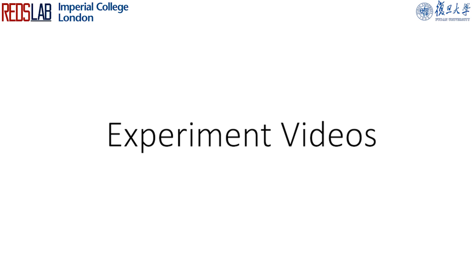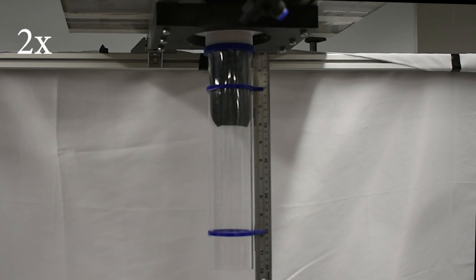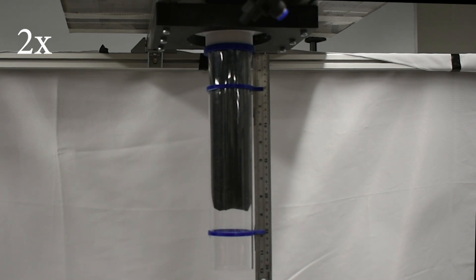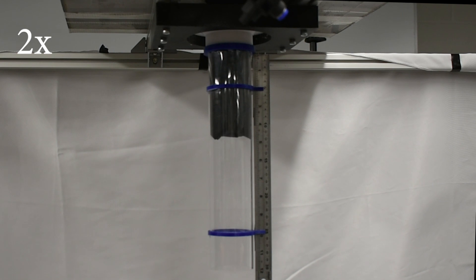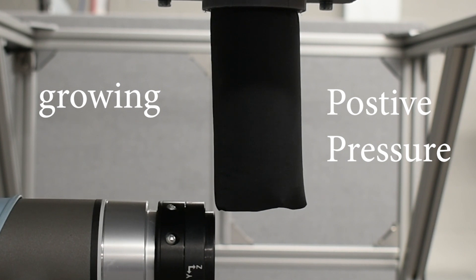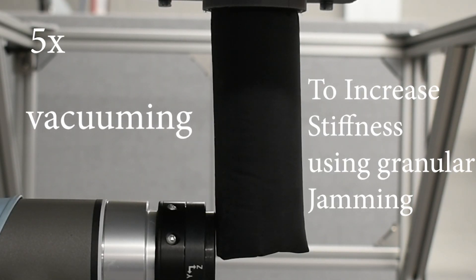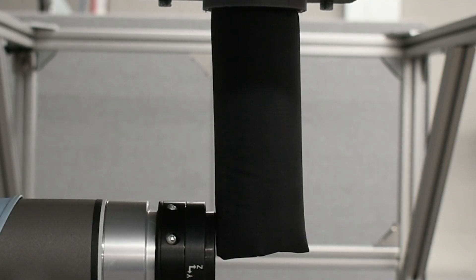Experiment Videos: This clip shows a bending experiment in the growing state, followed by the jamming state, and the jammed state to perform loading and unloading experiments.